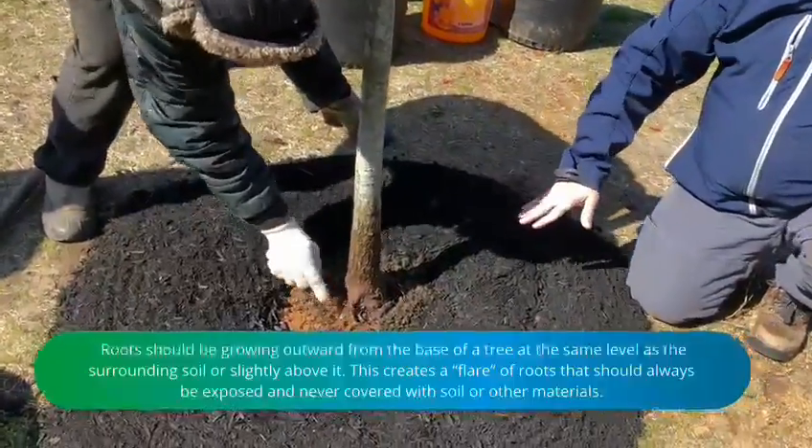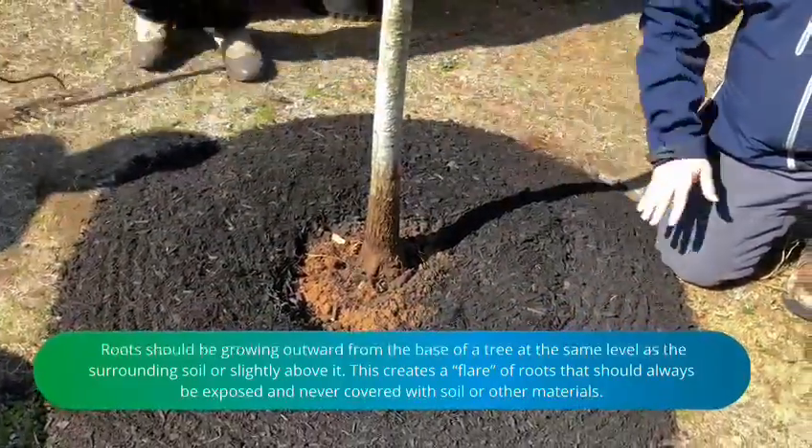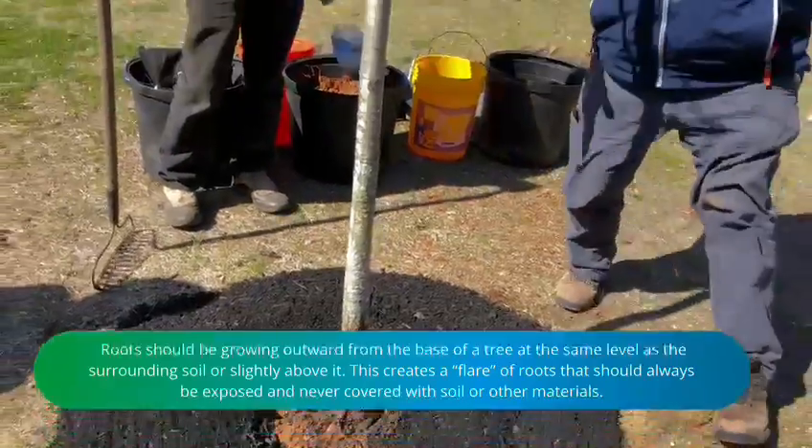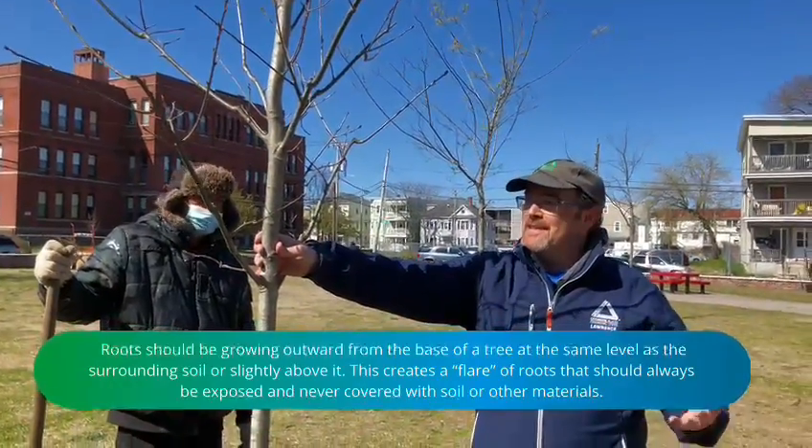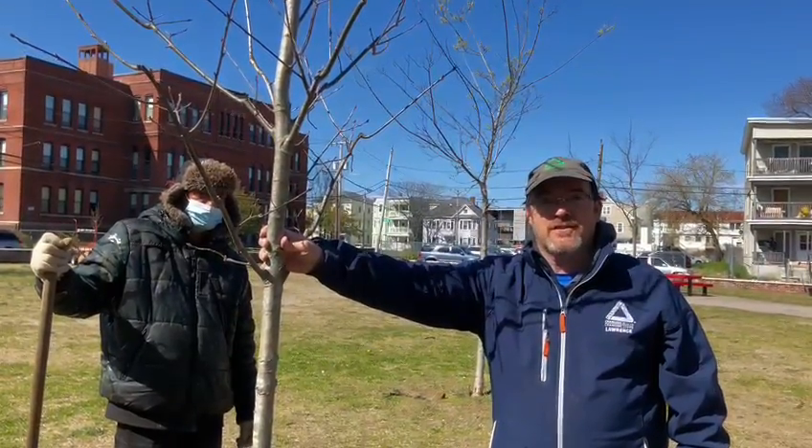Here we can see our root flares exposed. We're putting a nice ring of mulch around it. This tree is nice and straight — this beautiful red oak here at Cronin Park is going to give us many decades, we hope, of shade and service to the community.